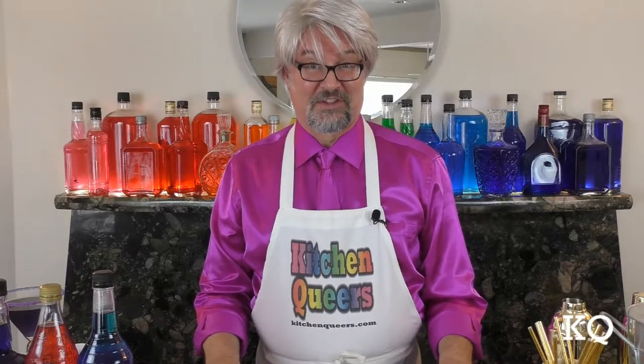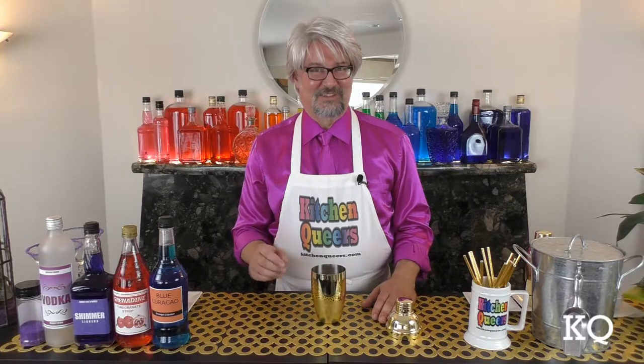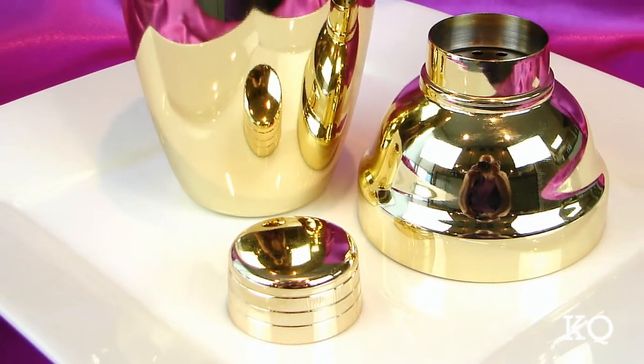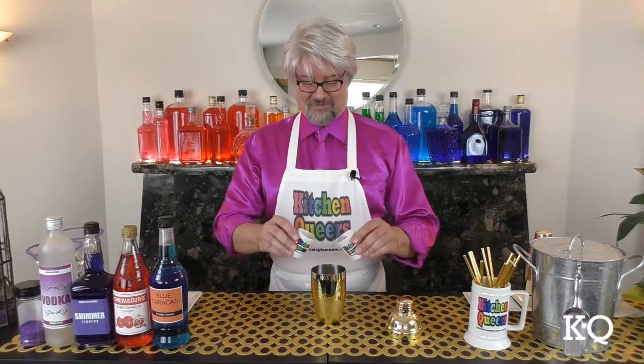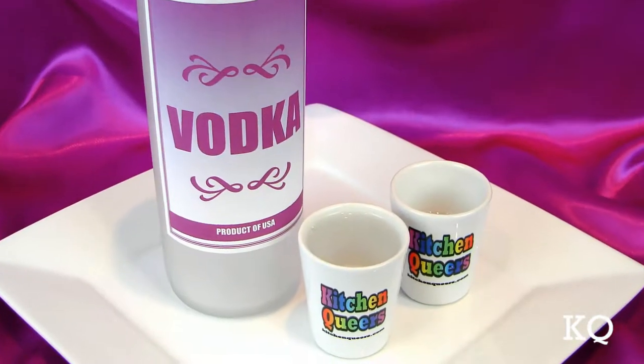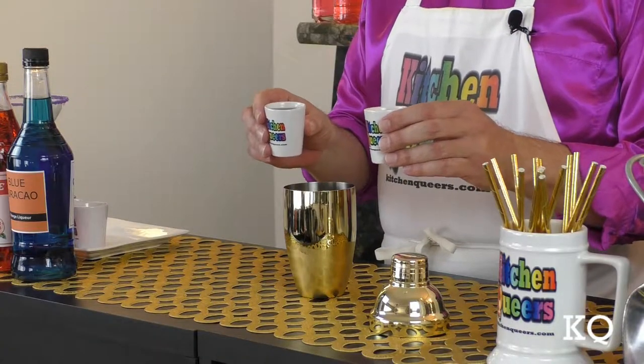Now I can show you how to put this cocktail together. Fill the cocktail shaker half full with ice cubes. I'm using an 18-ounce, three-part, cobbler-style cocktail shaker. Now I'm going to add the vodka. I'm using two-ounce shot glasses to measure the ingredients for this cocktail. Next, I'm going to add the Purple Shimmer liqueur.